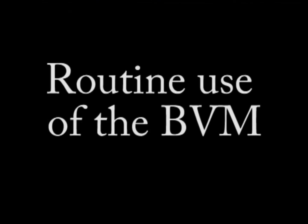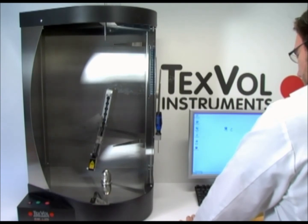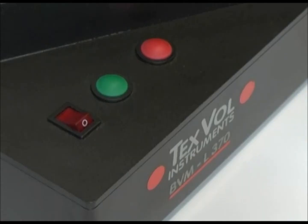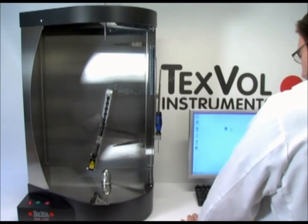In routine use, when you have already defined test conditions, the following is how to operate the instrument. Turn on the power of the BVM. Open the VoltCalc software by clicking Start, All Programs, BVM, VoltCalc.